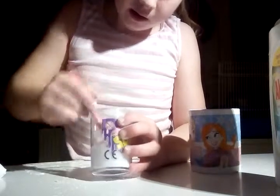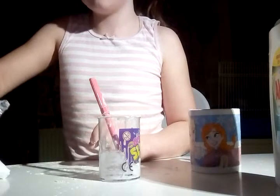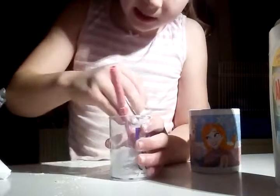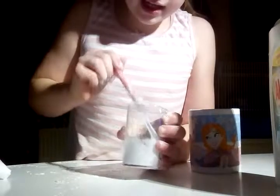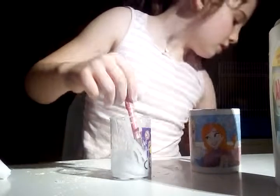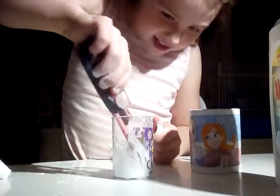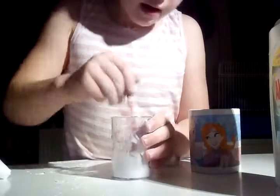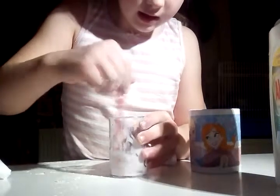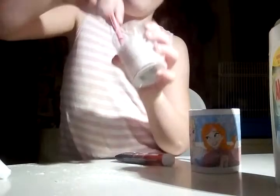The next video coming up is probably going to be glitter slime, or it might be bubblegum slime. Oh, and here's some fake blood — I'm using it as food coloring. I might add that in. The fake blood is very hard to mix in, though.